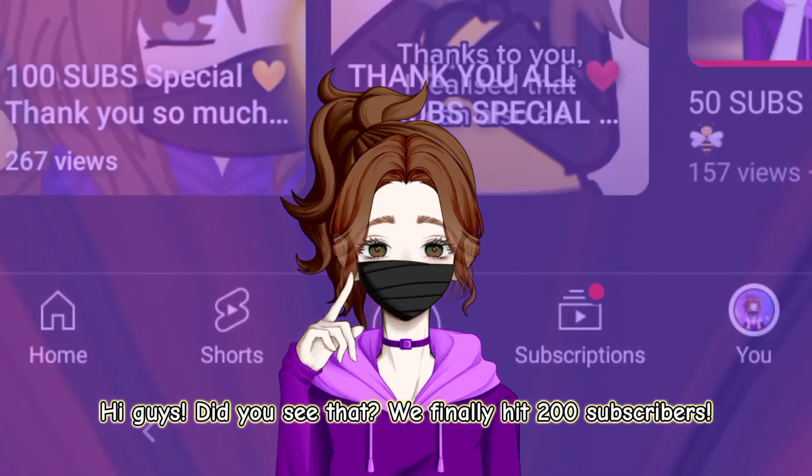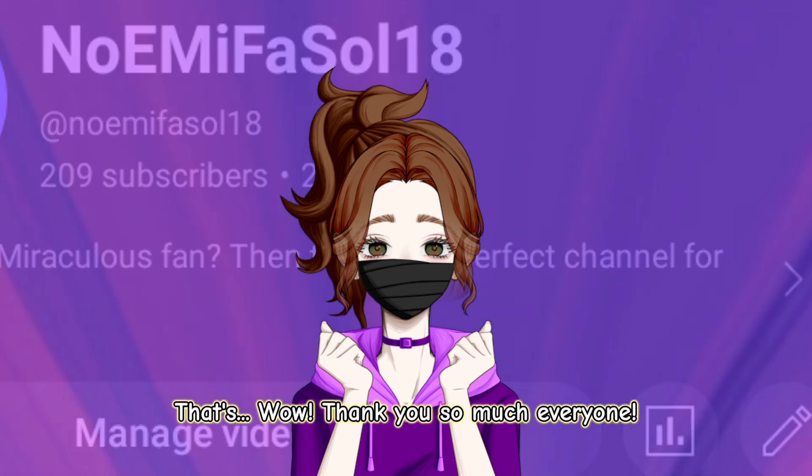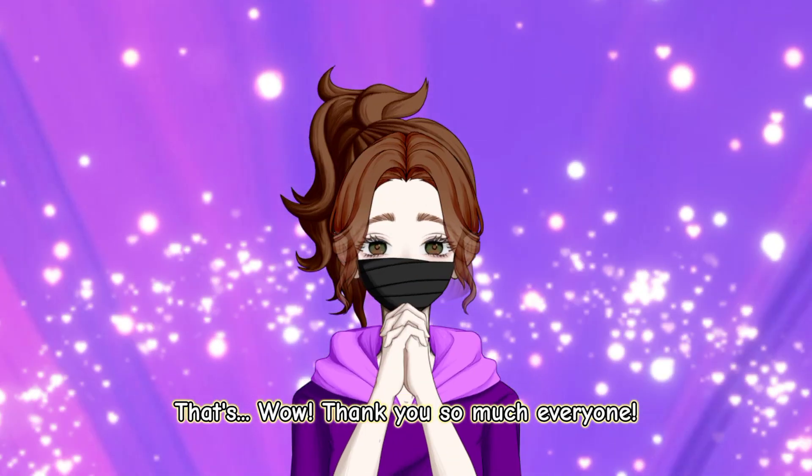Hi guys! Did you see that? We finally hit 200 subscribers! That's... Wow! Thank you so much, everyone!